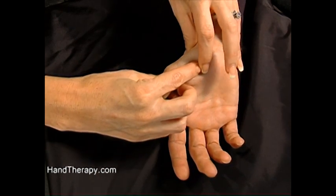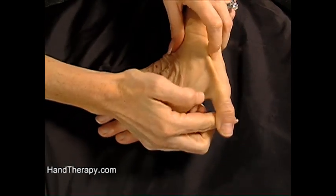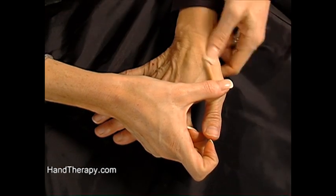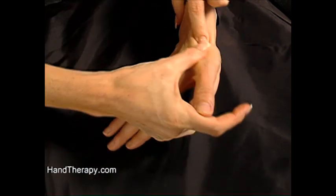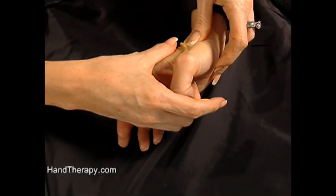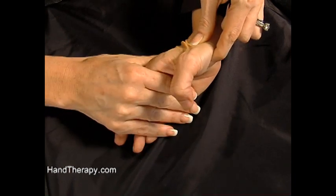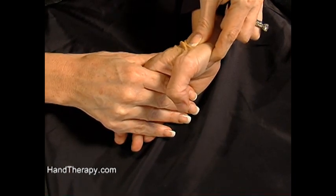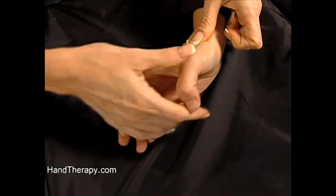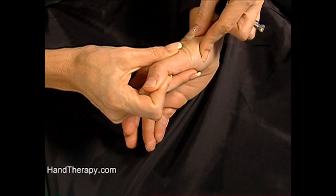To find the rest of the scaphoid, you simply go to the person's snuff box — lift your thumb up and resist. Here is the snuff box, and inside the snuff box lies the scaphoid. You can actually grab the scaphoid dorsal and volar together, and mobilize it back and forth between your fingers. So that's the best way to find the scaphoid — you can find it either dorsally in the snuff box, or volarly by finding the tubercle of the scaphoid.